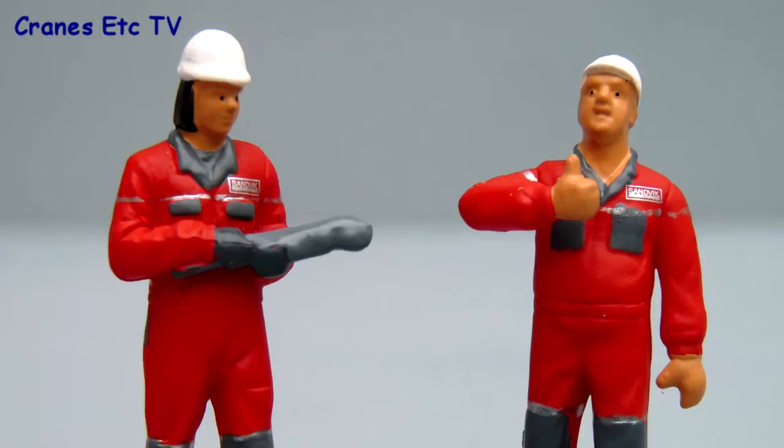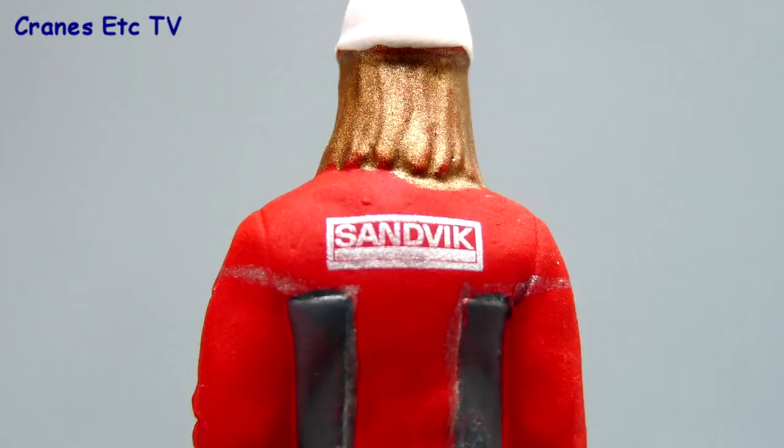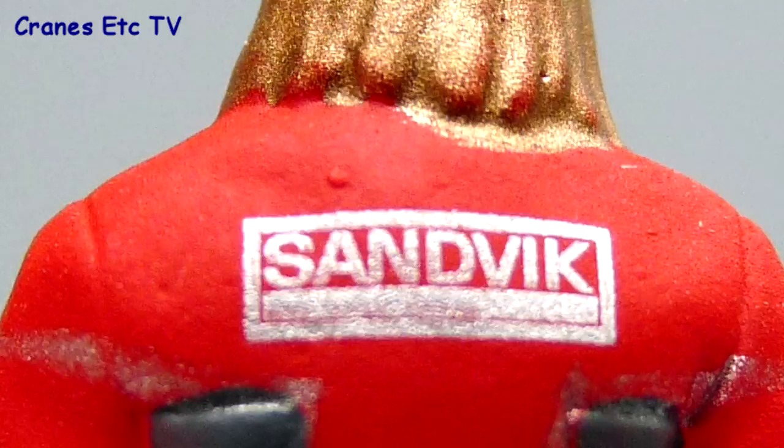Here are the final two figures. I'm not sure what the guy on the left is holding but it certainly looks like a very large tool, and it certainly gets the thumbs up from his mate. On the back of the figures the decoration is very good too, with the Sandvik name printed.